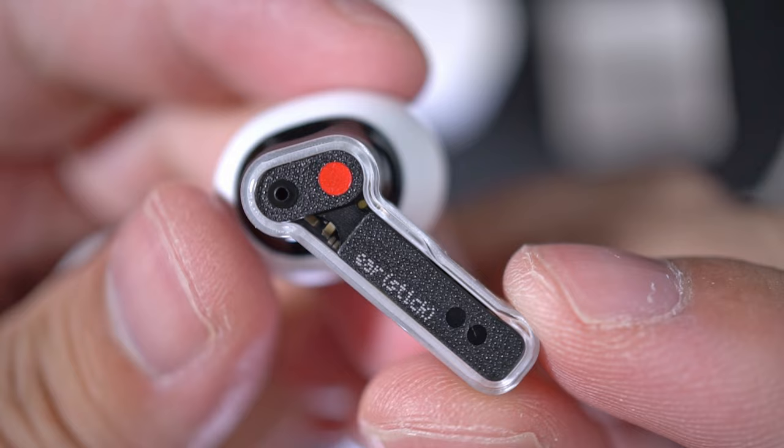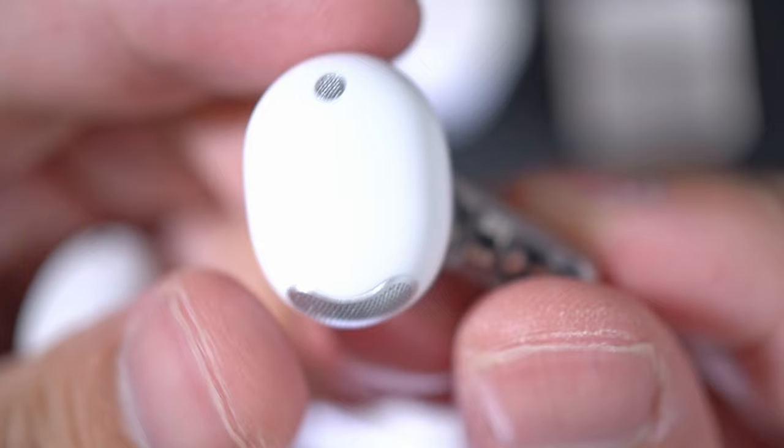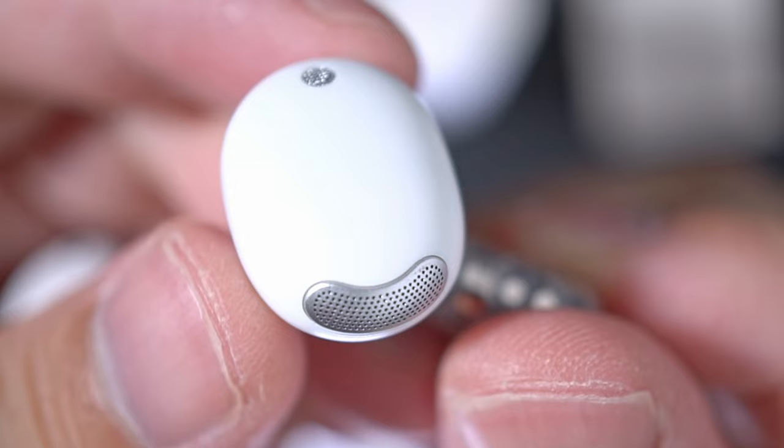The Nothing Ear Stick packs 12.6mm drivers, and what's interesting is that Nothing has completely grilled over the driver cavity such that it's flush. It looks great, but it doesn't look very acoustically transparent, to be honest. They do have a very light fit — it's not gonna fall off easily in everyday use, but they don't seem snug enough to stay in if I'm running, doing pushups, or getting jump scared at Halloween parties.